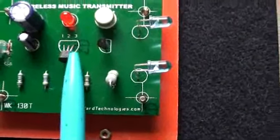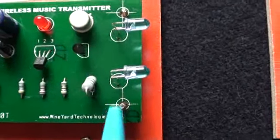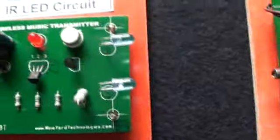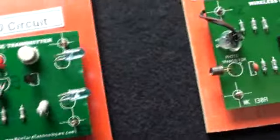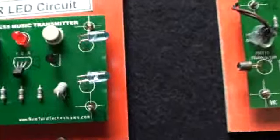The music is generated by the Melody Generator and amplified using the Darlington Pair Amplifier. This output is given to the IR pair — 2 IR LEDs are used to generate more IR light. This IR signal will be transmitted through the air.